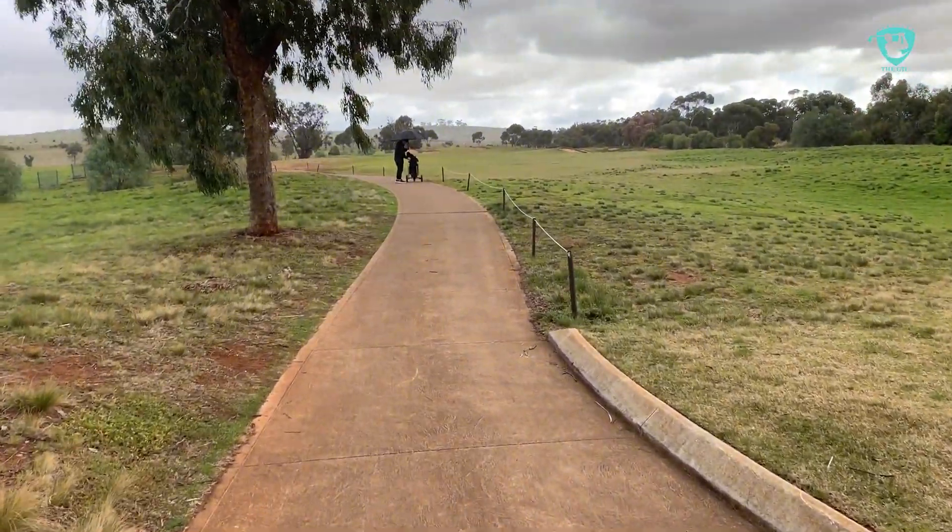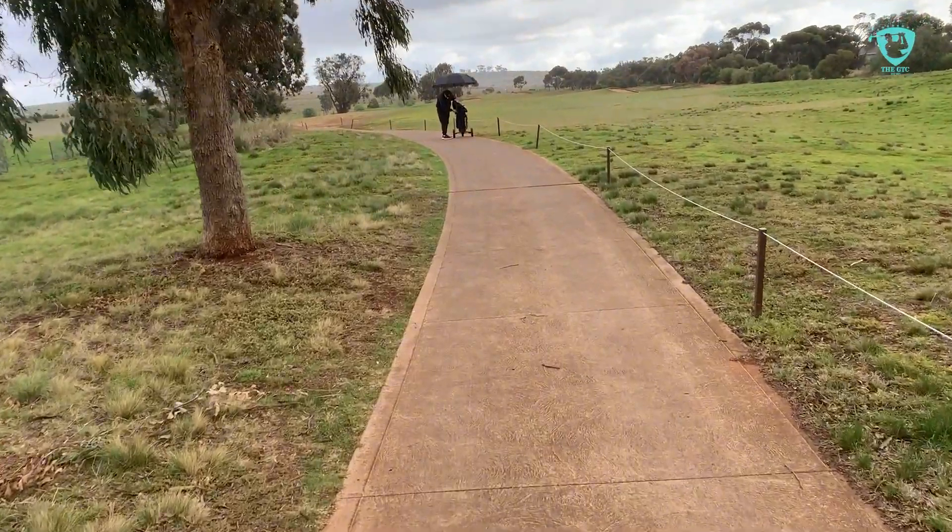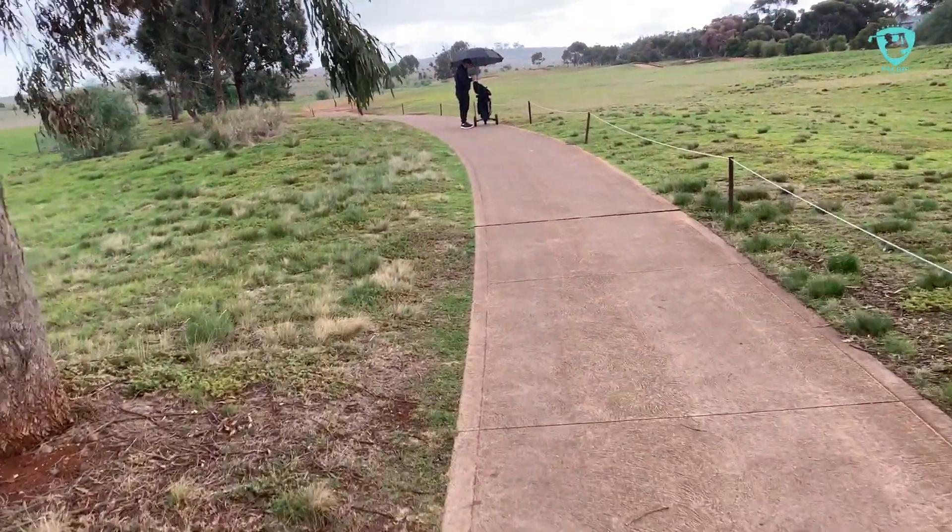So far the course has impressed me — everything seems to be really well placed and well manicured. The bunkers are intentionally laid out and there are a lot of them.